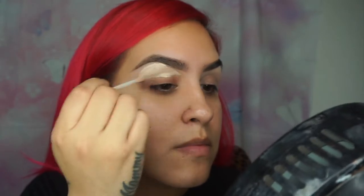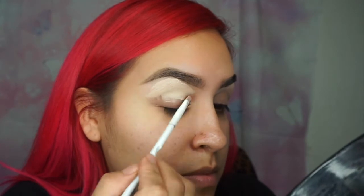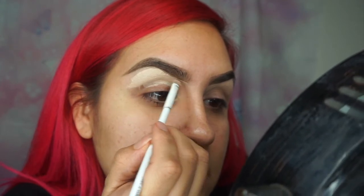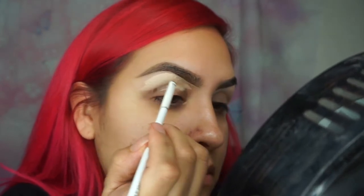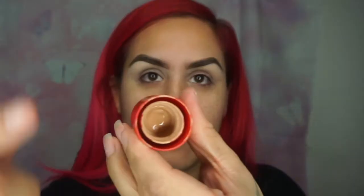Using a brush, I just clean up and follow the shape of the brow. Then I use my finger to bring the concealer down to my lid area and clean it up so it doesn't look harsh. For the top of my brow, I'm going to use my foundation along with this brush from Wet n Wild.